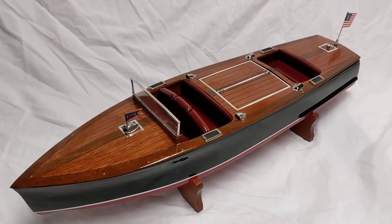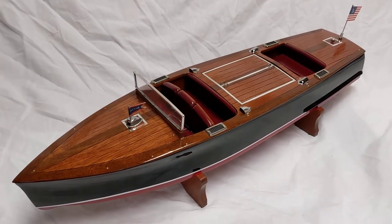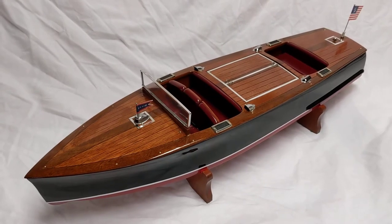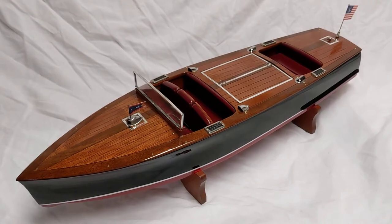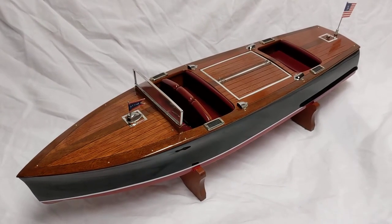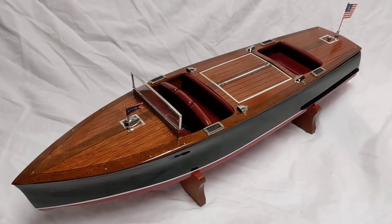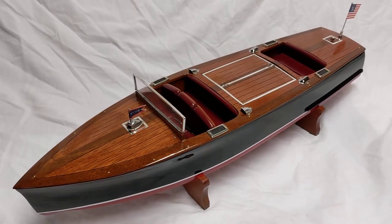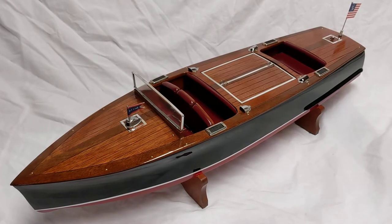They found a real one, believe it or not — they found the boat and they're having it restored. They wanted a model of it, and this is as close as I can get. It's pretty faithful. It's 22 inches long, it's a big model. It was a challenge, but it's done. I made patterns so I'm going to make copies of it later with a different style windshield, but other than that she's done.